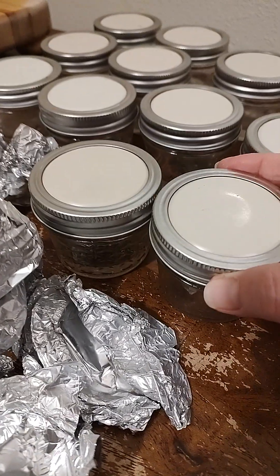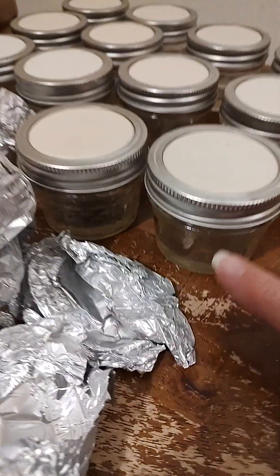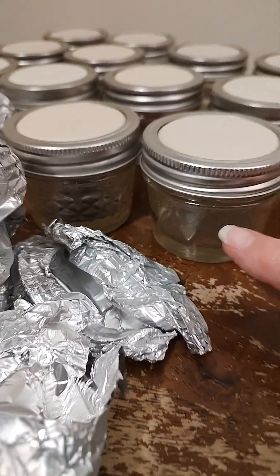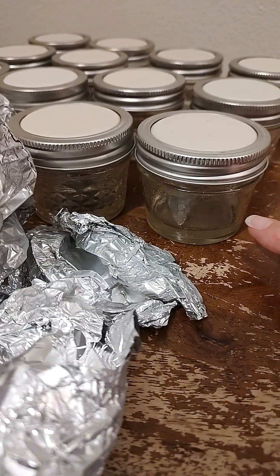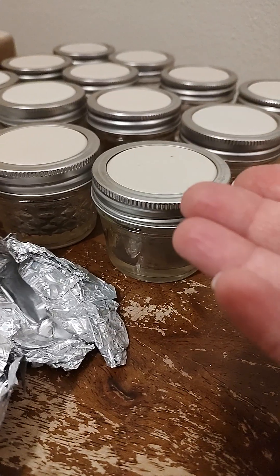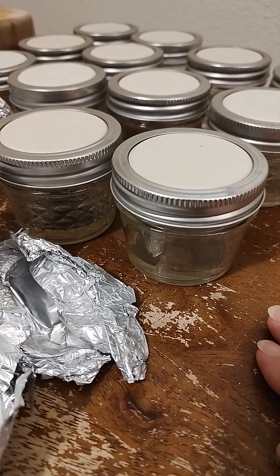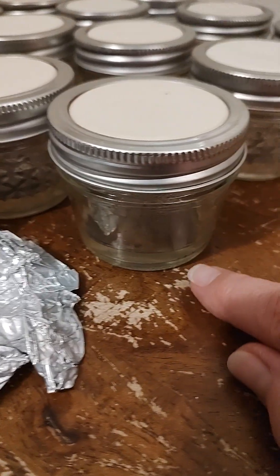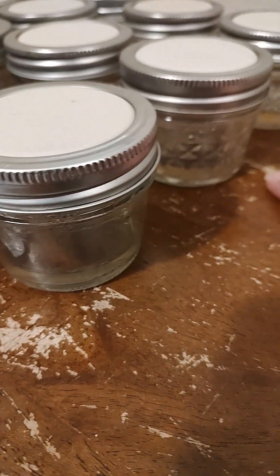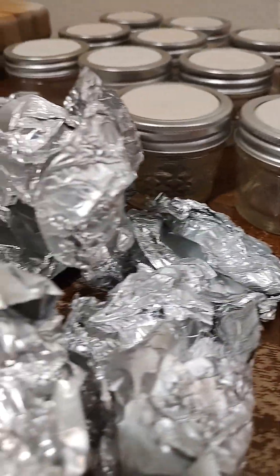We flip the lids on the no-pour jars because it helps eliminate extra moisture buildup. Once it cools to room temperature, I'm going to alcohol all of the tops and flip them the right way so they're ready for our clones and transfers. However, I keep everything level until it cools so that I have a level petri dish to work with.